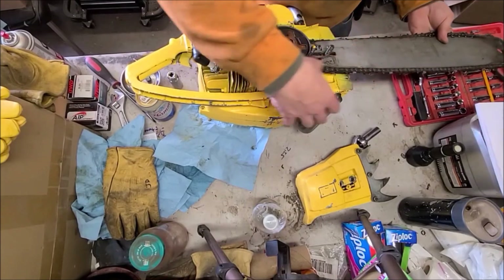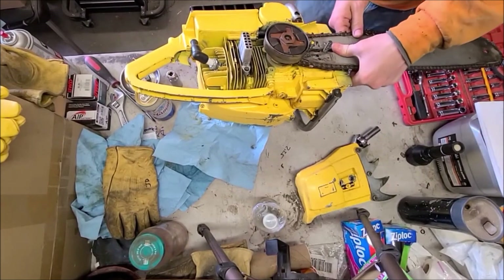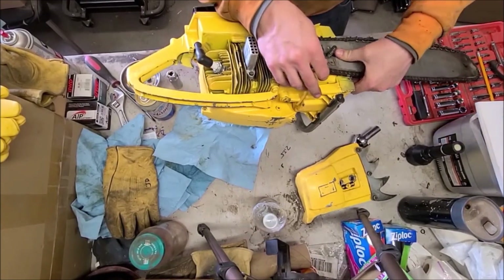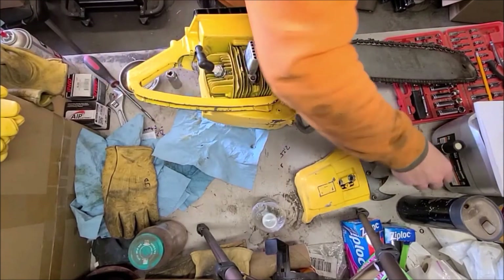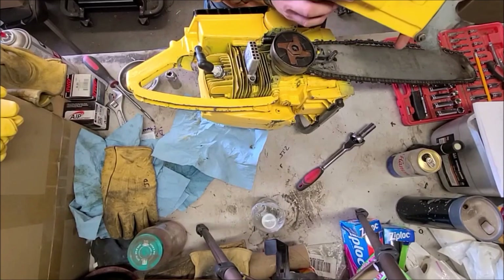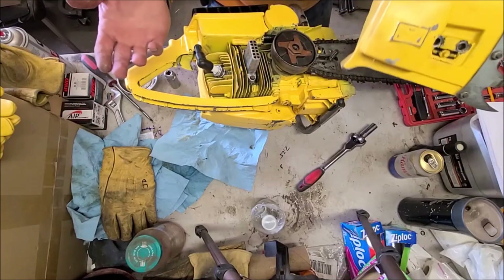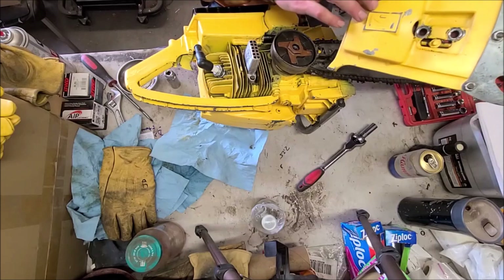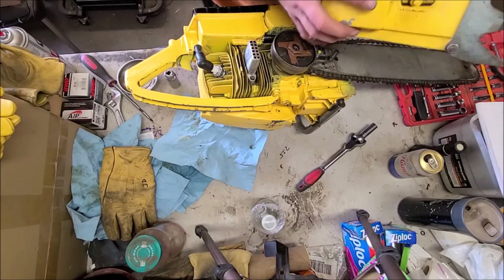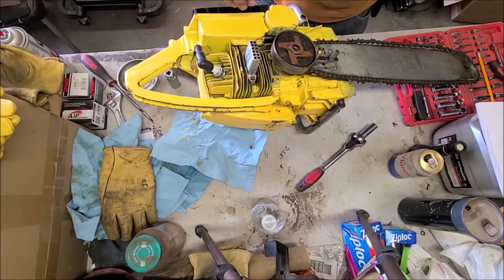Oh, we got some JB Weld here — they've just patched this whole cover. Somebody actually took some time to do that, and that's not bad. For a wall hanger or occasional use, that doesn't hurt my feelings — they did a nice job, actually. Maybe somebody put some work into this one. And it's got what looks like regular automotive fuel line, not like a chainsaw fuel line — or maybe that's the oiler. That's interesting. I don't know anything about these saws, but I'm learning.